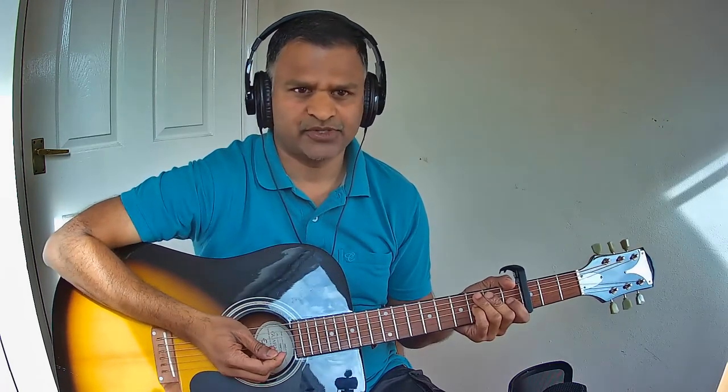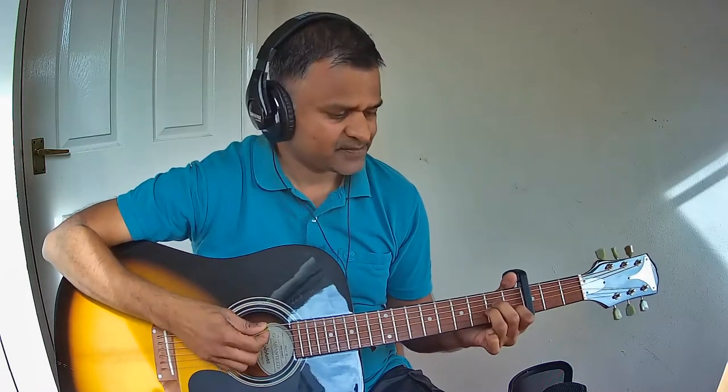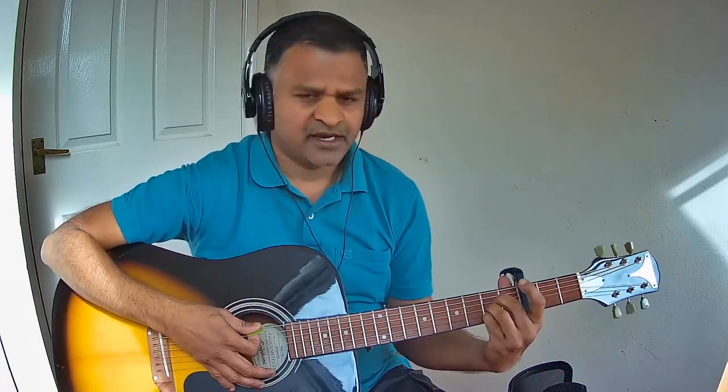Let us now see the list of chords line by line, starting with Pallavi. The first chord starts with A minor in the first line. The next line uses A minor and E major. The next line is only A minor. When you say the third Sami, you change from A minor to D minor.